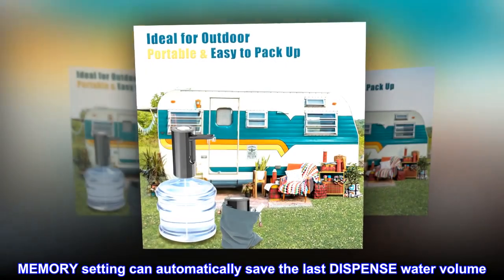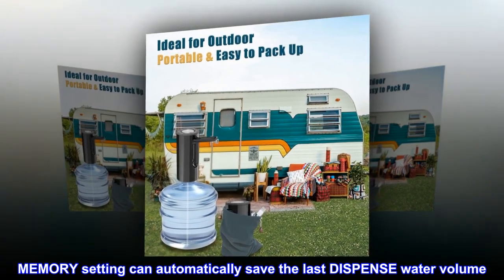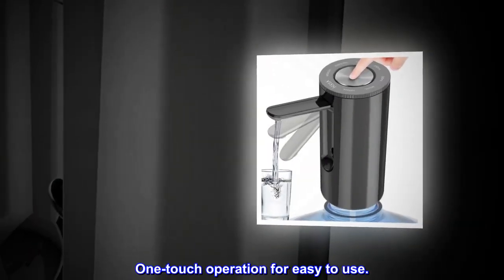Memory setting can automatically save the last dispensed water volume. One-touch operation for easy use.